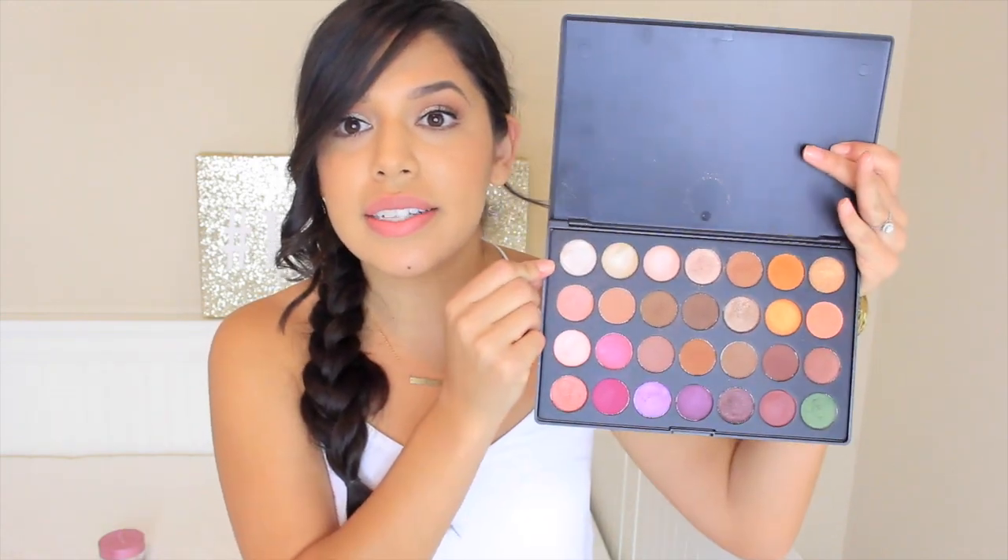Strobing is the new thing right now, and this has been one of my best friends, especially for summer, because everybody wants that dewy, glowy look. This brush helps you achieve it so easily. Sometimes you don't even have to go out and buy a highlighter — you could just use a shimmery eyeshadow you already have. I've even used one from this palette as a highlighter and it looks just as great. This brush has been amazing for any type of highlight. I am obsessed with it. And it's so cheap — that's what I love.